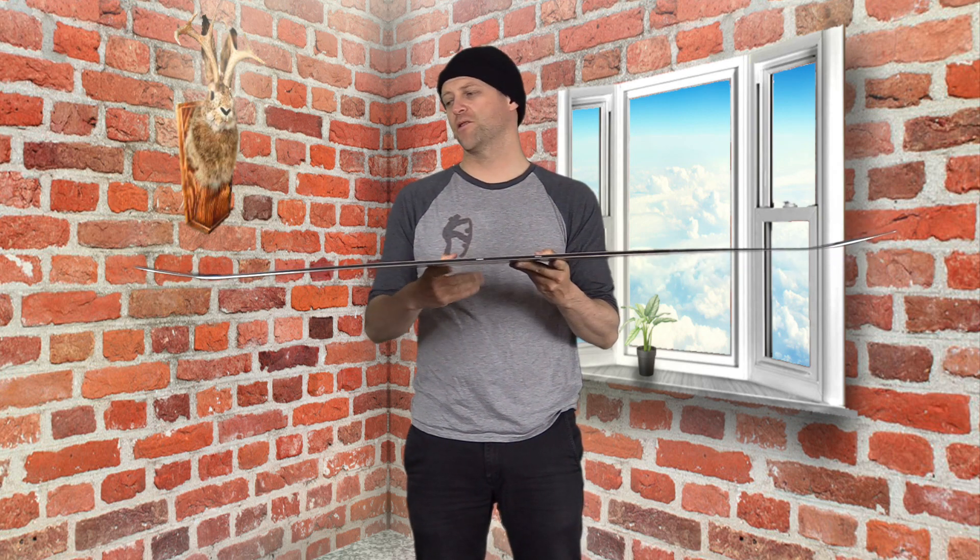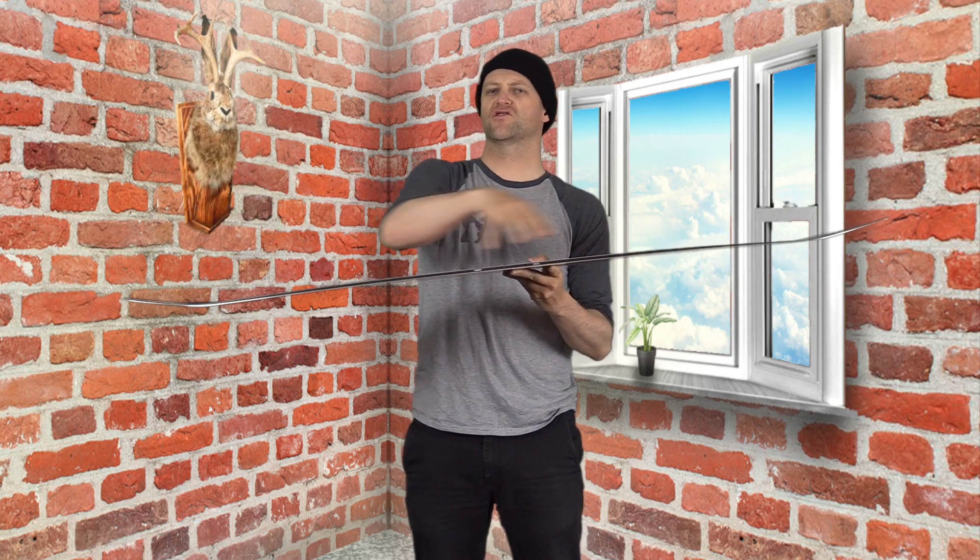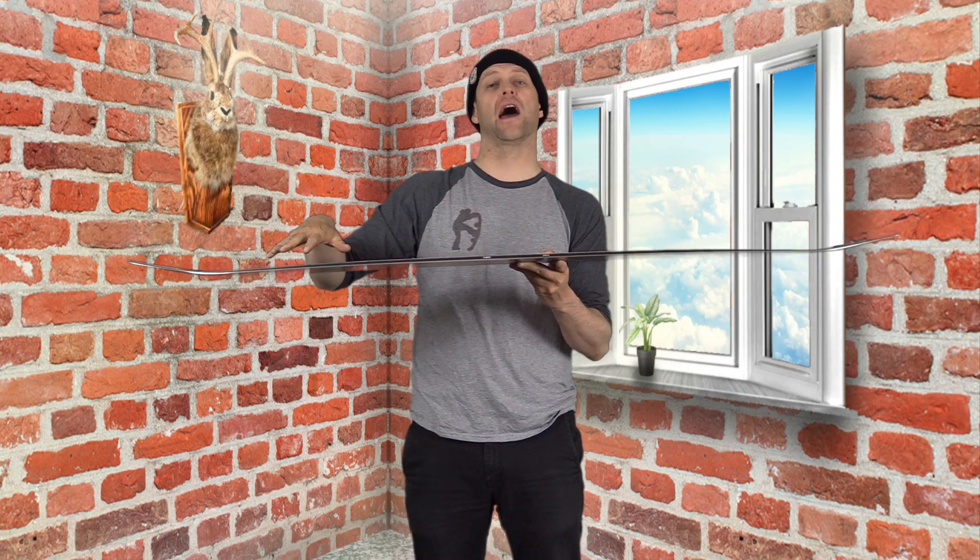This board features traditional camber with sidekick technology in the tip and the tail. You get a spooned nose and tail, but you get straight traditional camber on a flat board.